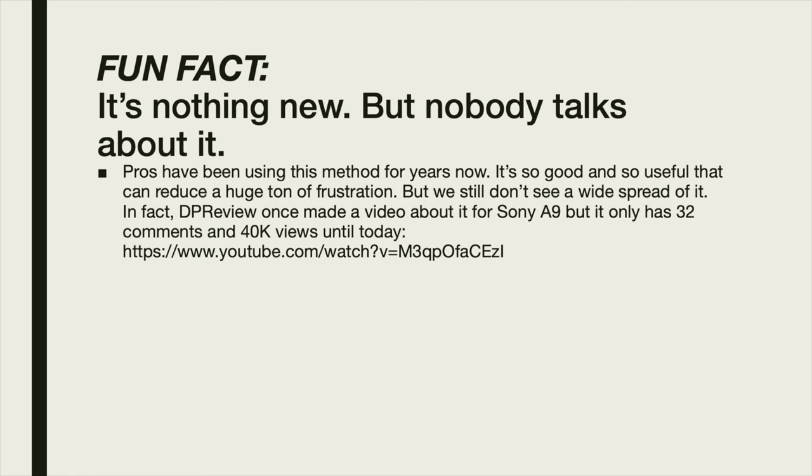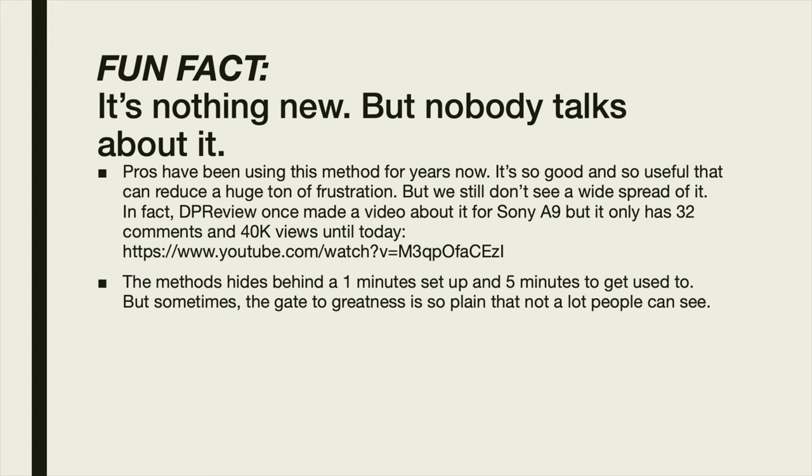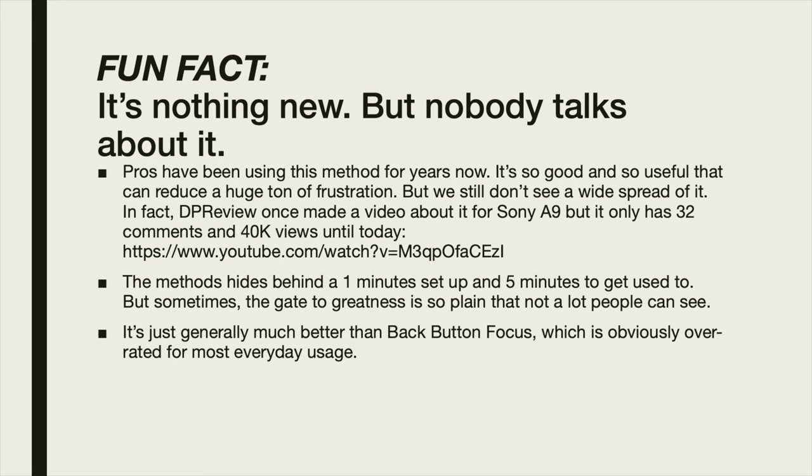This is nothing new — pros have been using it for many years. Even DP Review made a video about it that only had around 40,000 views and 32 comments, which is just weird given how useful it is. The setup itself takes only about one minute to configure, and then about five minutes to get used to it. After that, it becomes instinct to choose between the shutter, the AF-ON button, and the auto exposure lock.